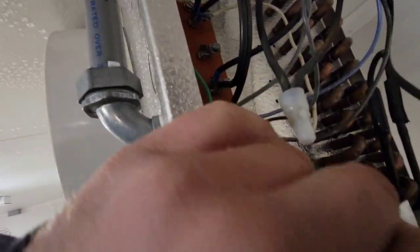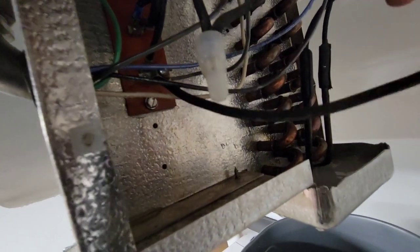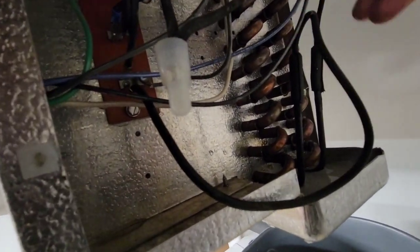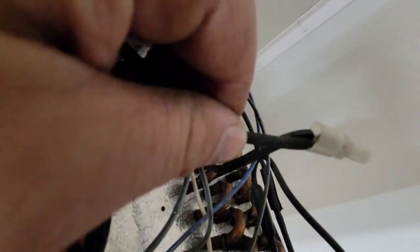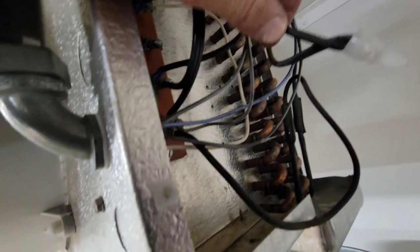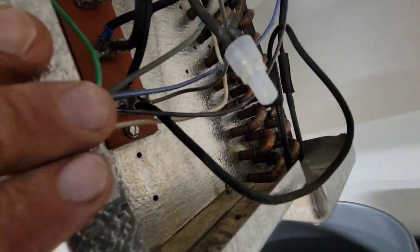We're going to test voltage here, and then follow this other side — this heater goes in a loop around. So this is two sides: this is the beginning of the heater, and then the end of the heater. I'm going to come up here and test voltage there. I already tested voltage there and I get 120 to ground from there, 120 to ground there.